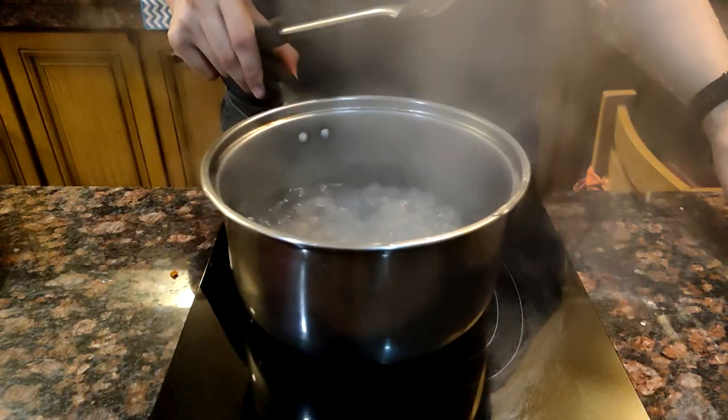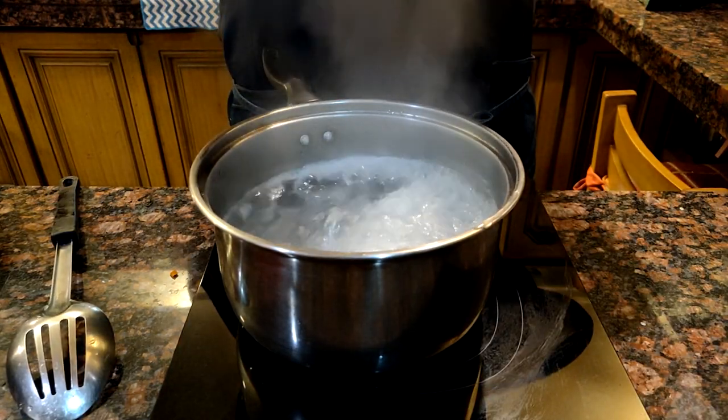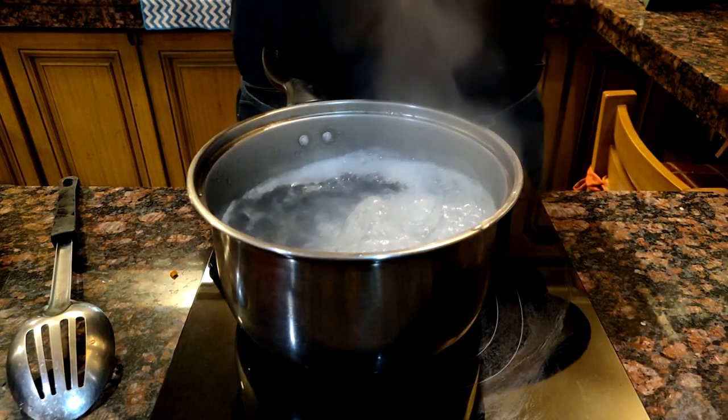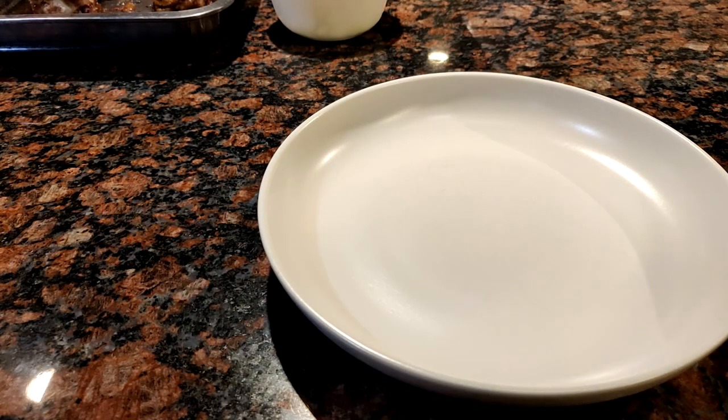Let's cook a soft boiled egg for this dish. Bring water up to a boil, then add your eggs gently with a slotted spoon and let them boil for seven minutes. Once the time is up, let it cool completely before peeling the shell off.